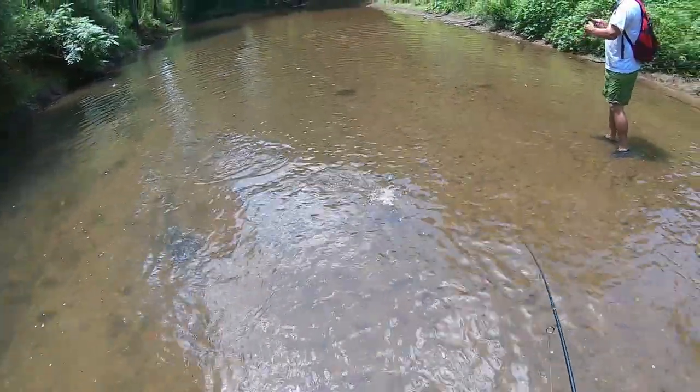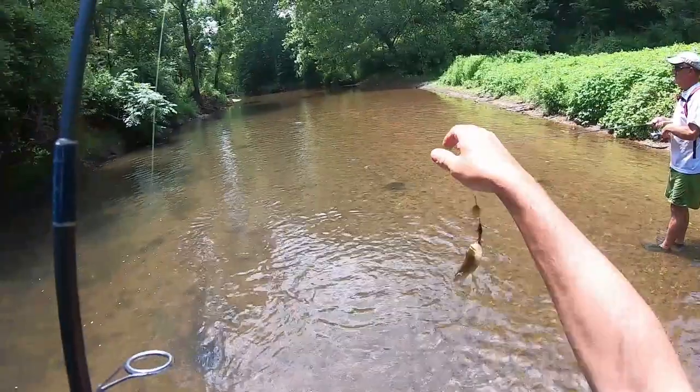I saw this fish running up this little canal, sight casted to him, and got him.